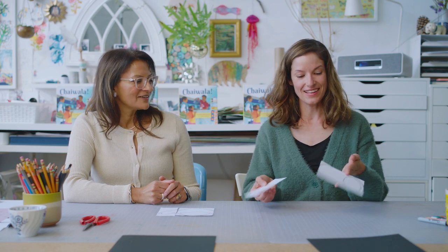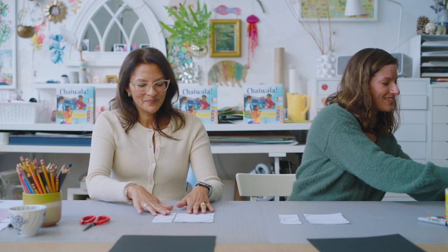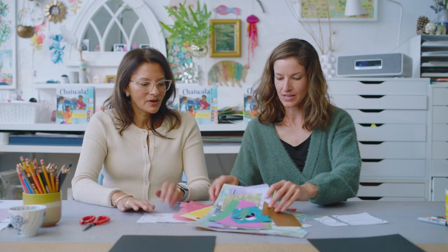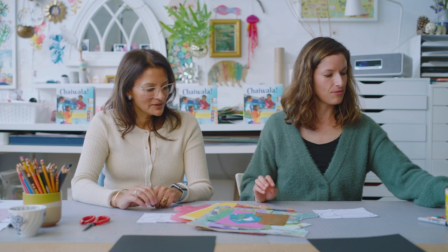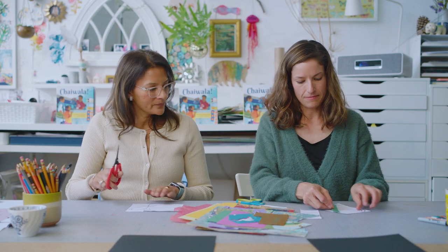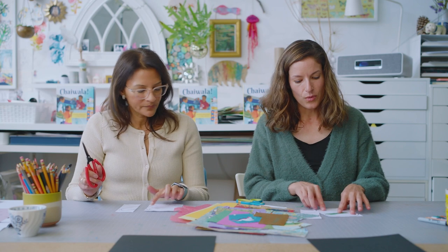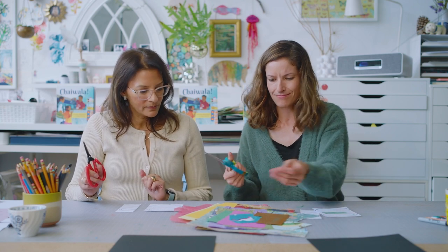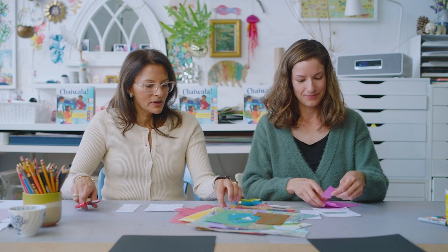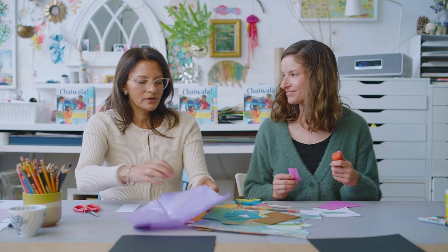Now it's time to do the fun part — adding color to our cups! I'll put a pile of paper here for us to choose from. Basically, you're going to fill the drawing you have, even overlapping the lines, with colors. Use whatever color speaks to you. You can tear it, rip it, or cut it, and we'll use the glue stick to paste it on.